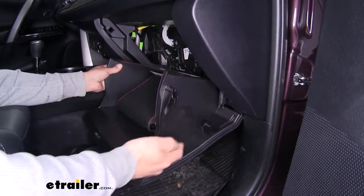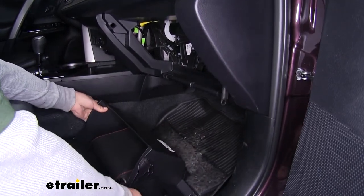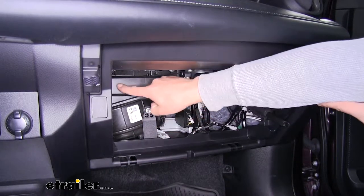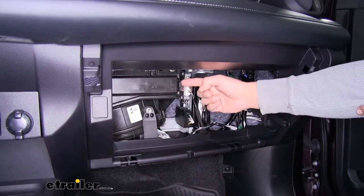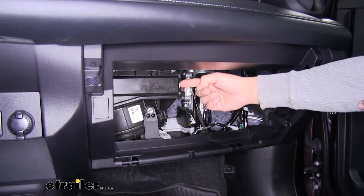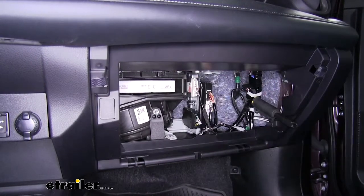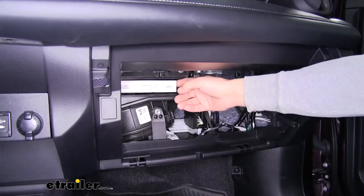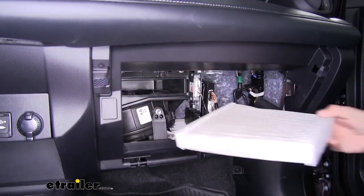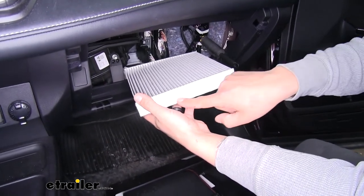Once we get it to about this position, we're going to pull out and away and set our glove box down so we don't have to worry about holding it. Behind our glove box we're going to have our blower motor and then this square panel right above it. On the right-hand side towards the passenger side we'll have this tab — we press in and pull that cover out and away. The cabin filter will be right inside, and we'll go ahead and pull it out.